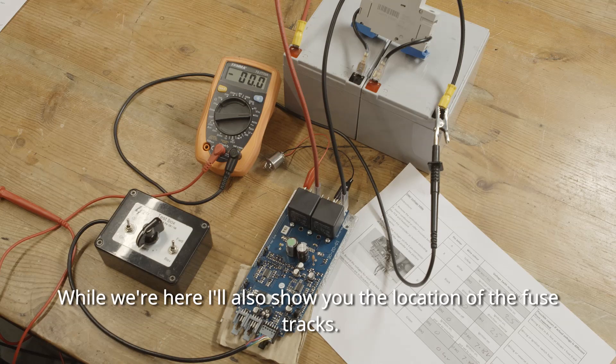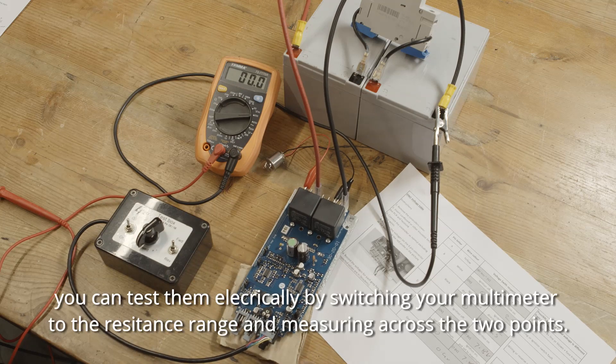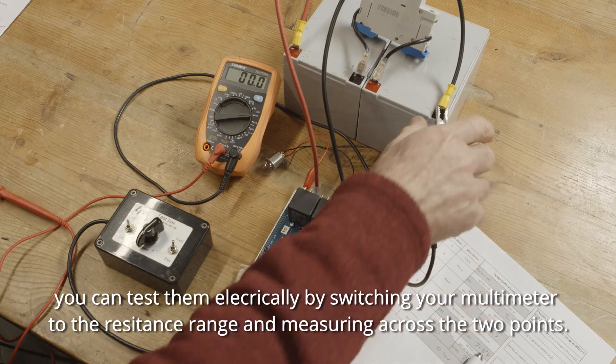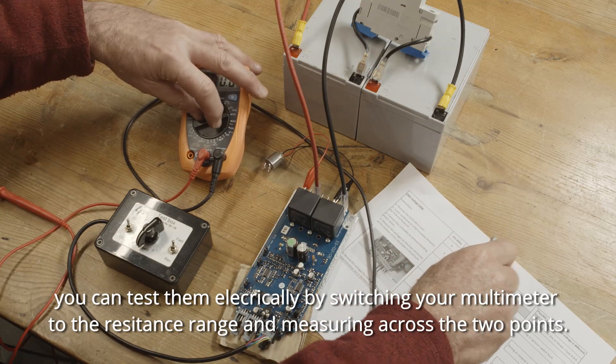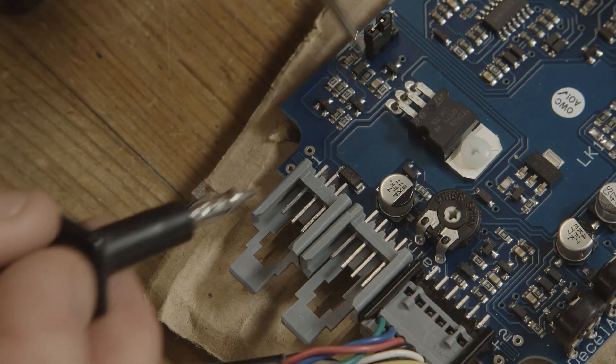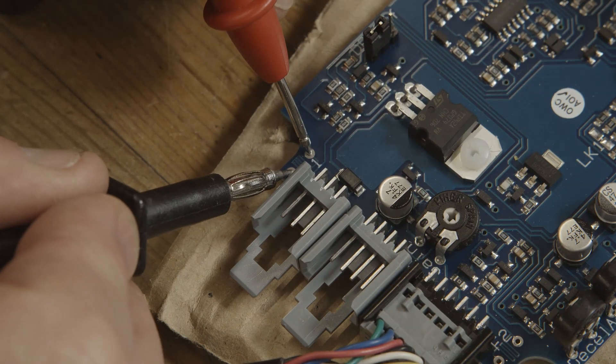While we're here, I'll also show you the location of the fuse tracks. They are here, and here. You can test them electrically by switching your multimeter to the resistance range and measuring across the two points, like this, or like this.